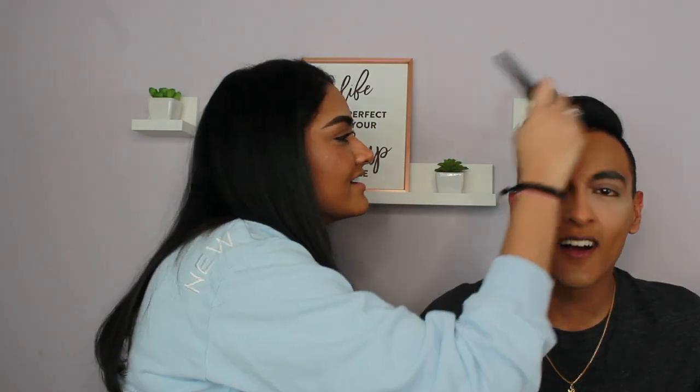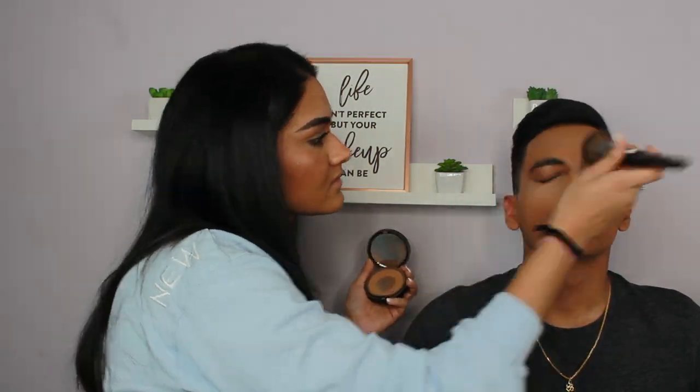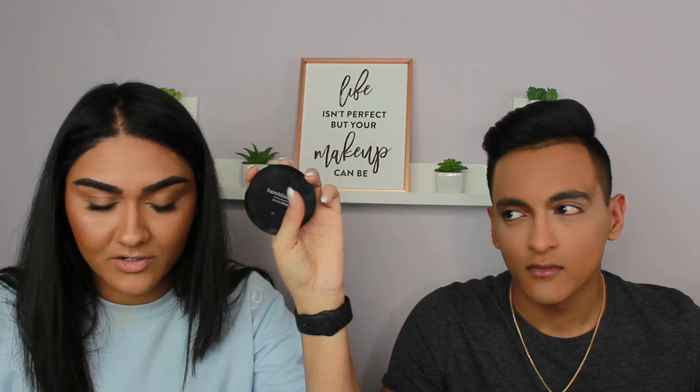I looked at his eyebrows. Alright guys, I set his face with the Too Faced Born This Way powder, and then I used the Bare Minerals Bare Pro foundation powder in the shade Cardamom 23 to set his whole face.